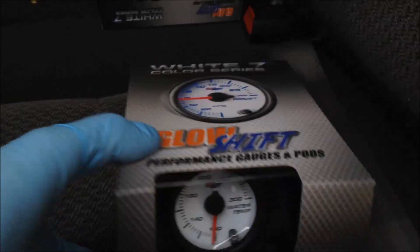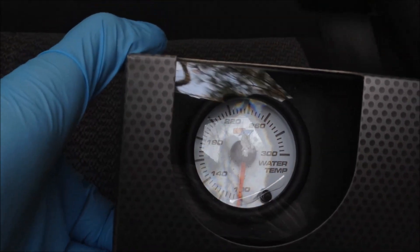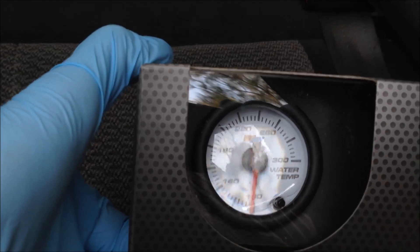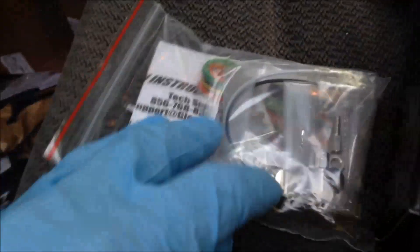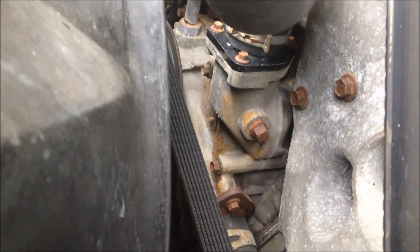This is a Glow Shift gauge with a water temperature sensor — it goes all the way up to 300 degrees. One of the things I like about this particular sensor is it gives you a pretty good indication of the full range of temperatures, whereas a regular gauge doesn't necessarily give you that clarity as far as what the actual temperature may be. If you open up the package, you get the temperature gauge and the kit — really it's that sensor piece that goes into your cooling system.